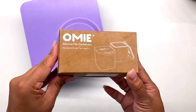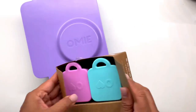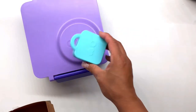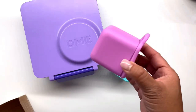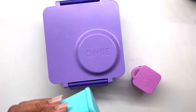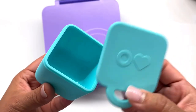I was finally able to find the OmieBox silicone dip containers. These are very cute and also leak proof. Aside from dips, you can basically put everything liquid in there — yogurt, pudding, desserts, applesauce, whatever you can think of. This comes in different colors, and I find this one the cutest of them all.